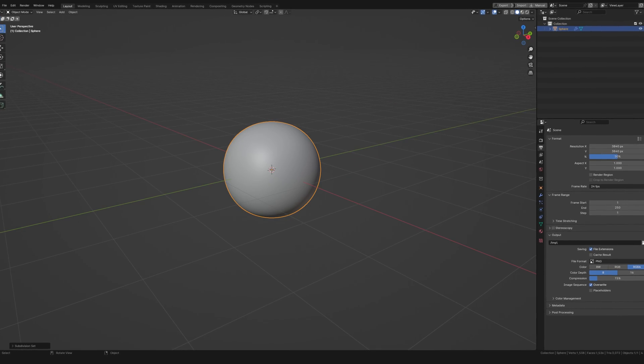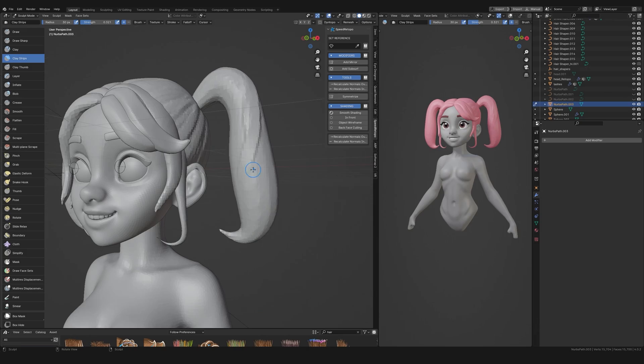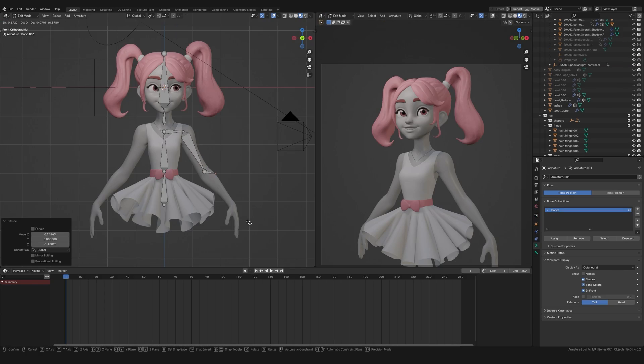In this video we're going to turn a boring sphere into a 3D illustration using Blender, looking at sculpting, modelling, retopology, rigging, texturing and all that other fun stuff.